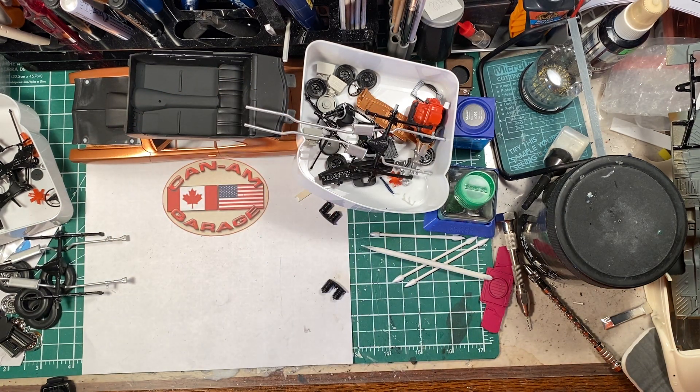I've also been working on detailing the chassis, but it's not quite ready for prime time yet. So I guess that's about it for the quick little update on this car. Thanks for watching, and we'll see you in the next episode.